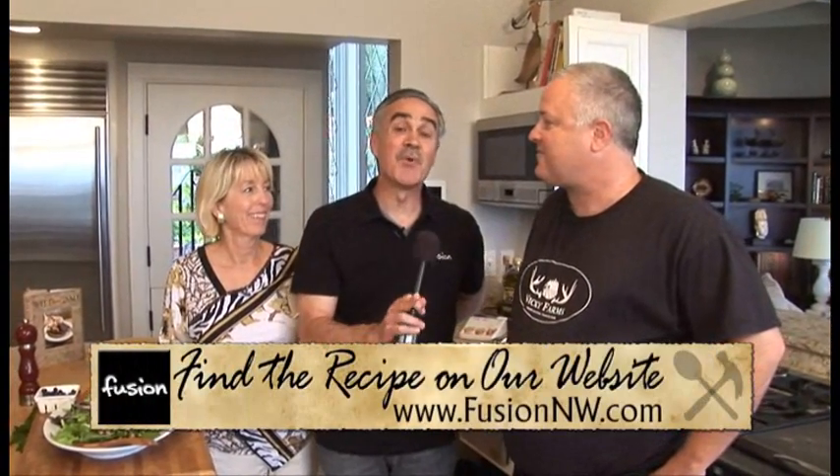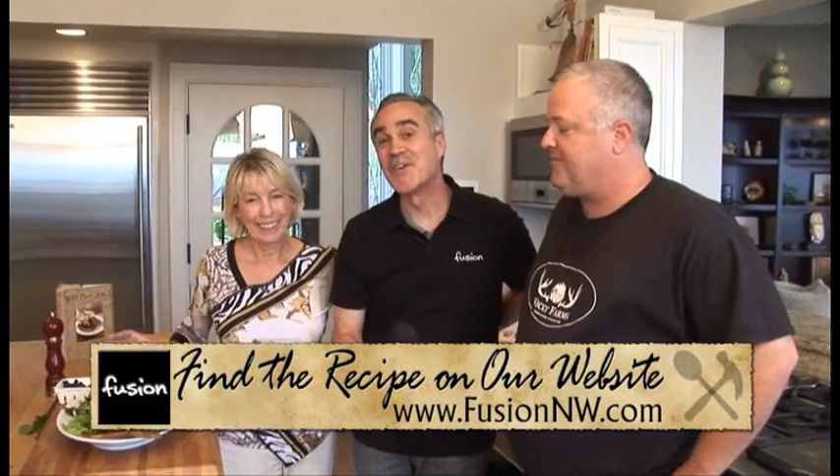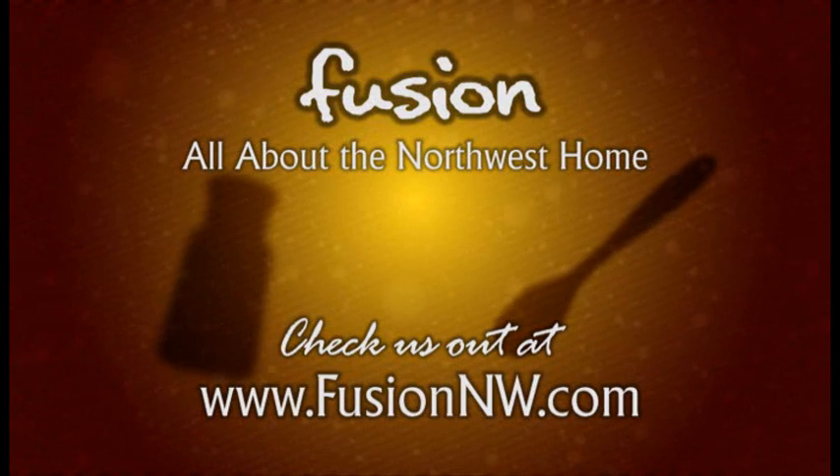I'm looking forward to that event, but right now I'm going to dig into this recipe — the quail and huckleberries. Thanks a lot, Janie. You're welcome, thank you.